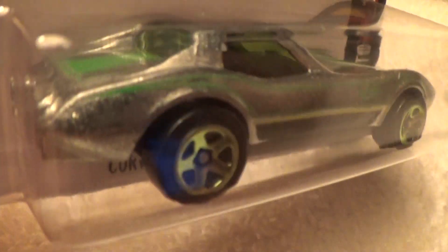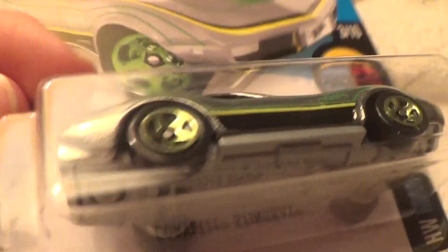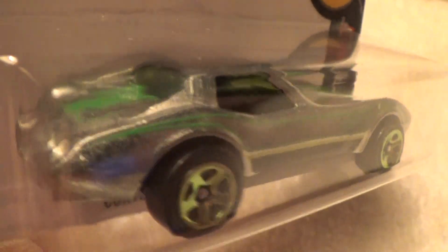You'd think this was ZAMAC but it's not, though it sure does look like it. It's got a gray base just like the other variation, made in the same year of 2016.